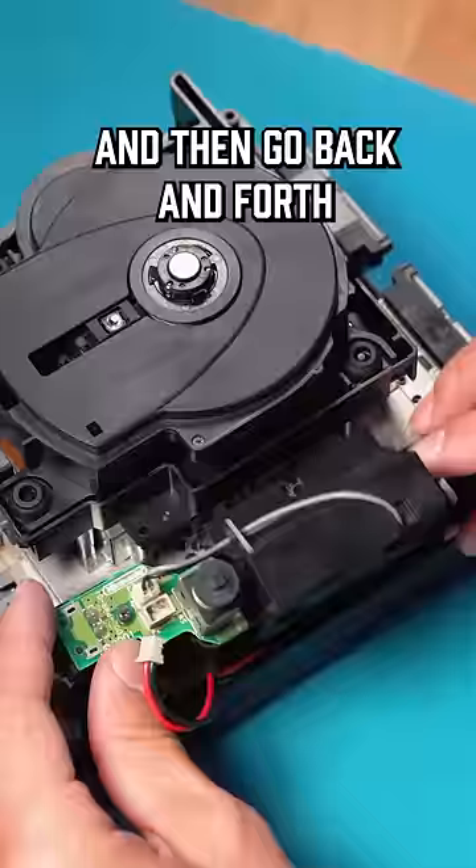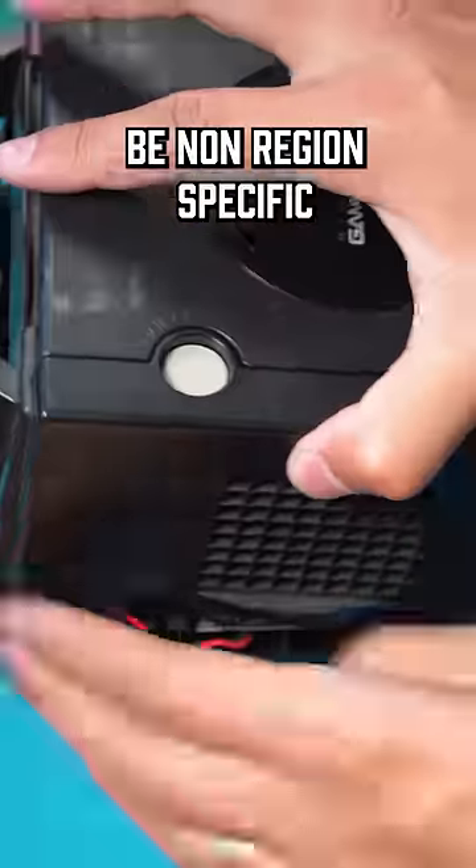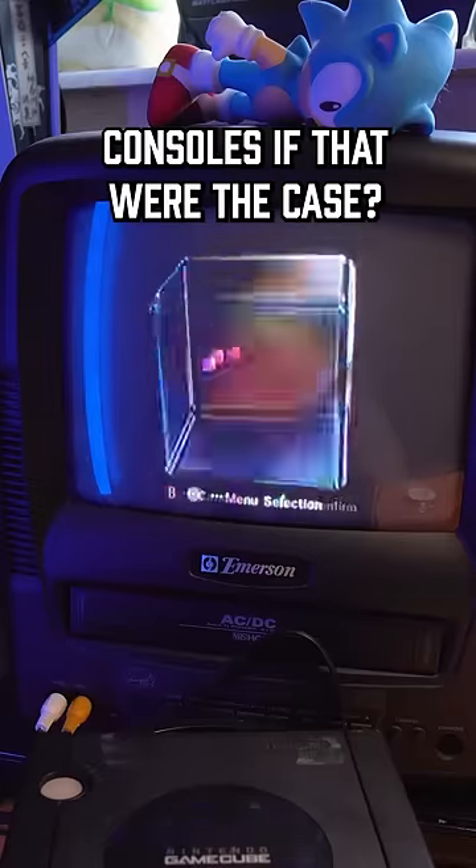You can even set this up to a relay switch and then go back and forth between regions. It makes you wonder why Nintendo didn't just have the console be non-region specific in the first place, like the Game Boy. I mean, wouldn't they have sold more special edition consoles if that were the case?